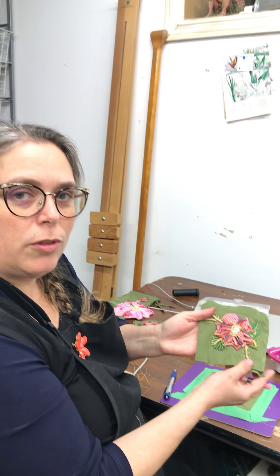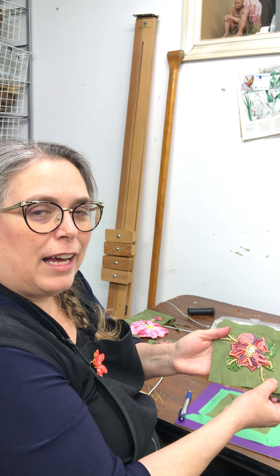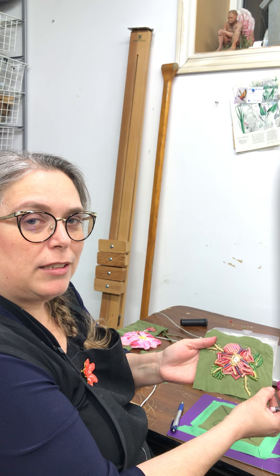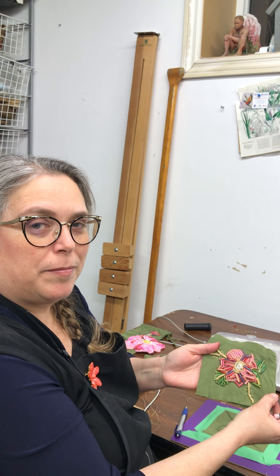Have fun with it! Post your project back to the Art Gallery St. Albert. Thank you so much for joining me.